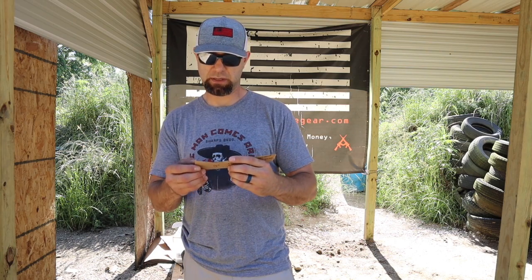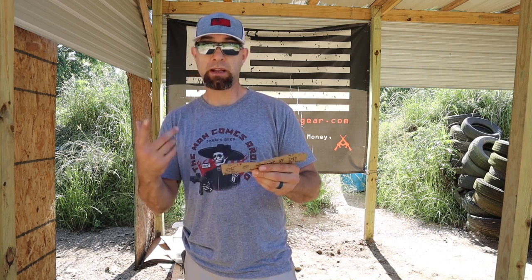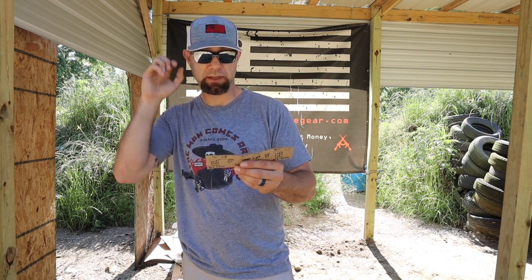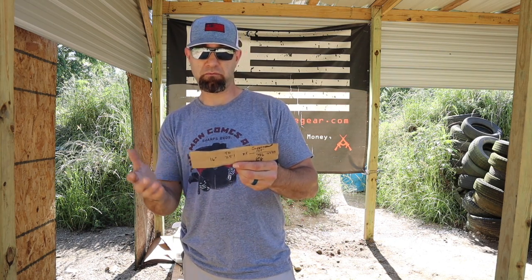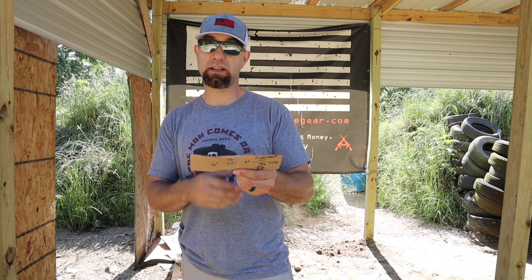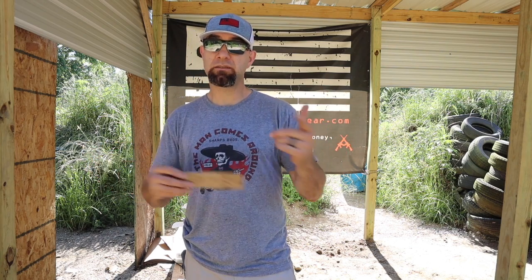You're averaging about 2163 fps on the 10 and a half inch with supersonics, and that's really not a bad deal. We did try out the suppressor — ran one round on the 10 and a half and it came in at 2233 fps suppressed, which actually sped it up about 40 to 60 feet per second. Thanks for tuning in. If you have any questions, send me an email at michael@americanresistancegear.com and I'll be glad to help.